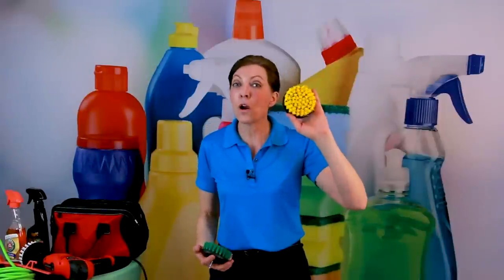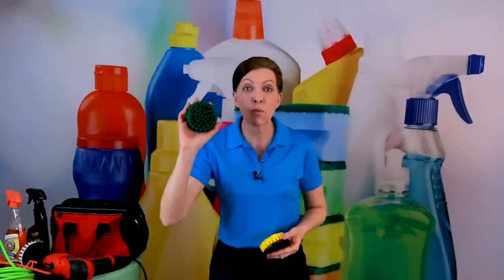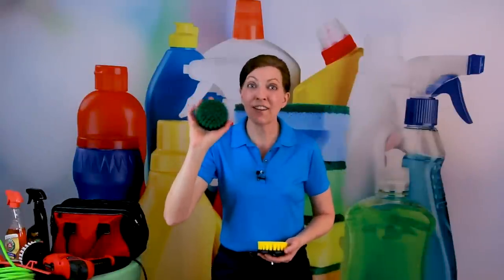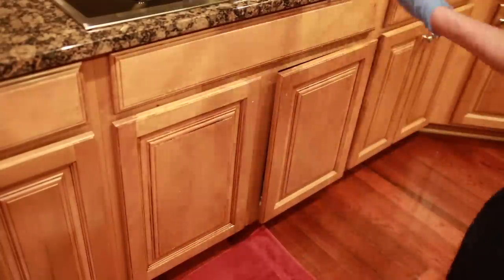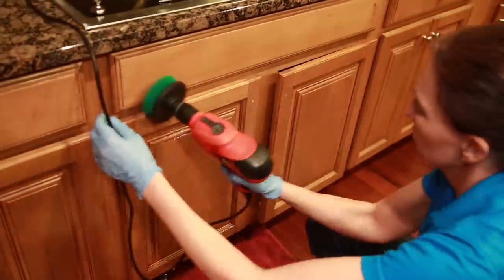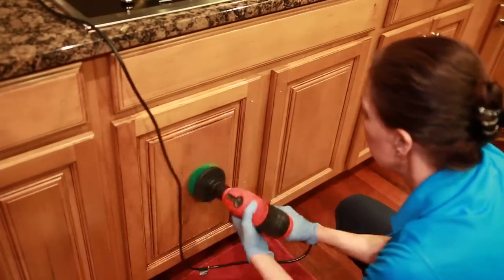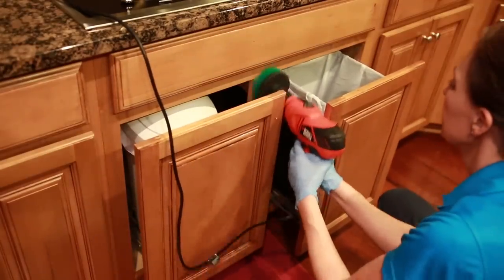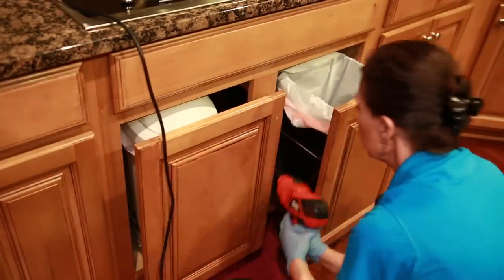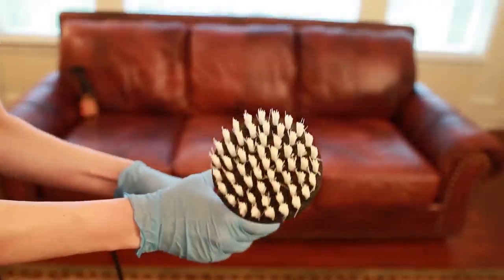There's a yellow brush, which is for the bathrooms only — bathroom grout, inside the shower, at the bottom of the bathtub, around the toilet, the grout on the bathroom floor. Then there's a green brush designed for the kitchen only — cleaning the top of a really icky stove, or the fronts of sticky, greasy wood cabinets. Yellow for the bathroom, green for the kitchen. White is for glass and leather.